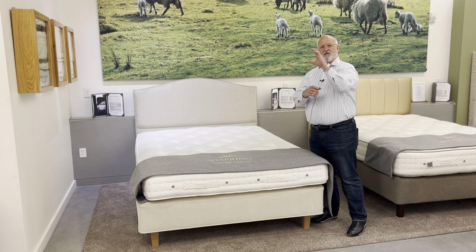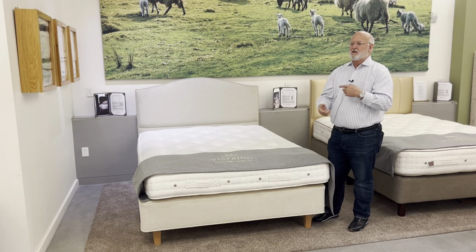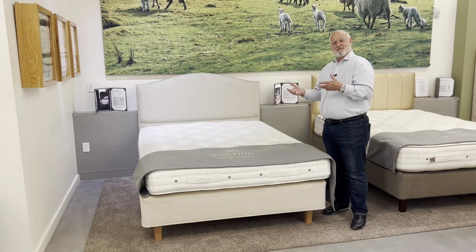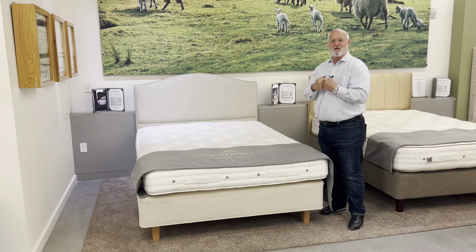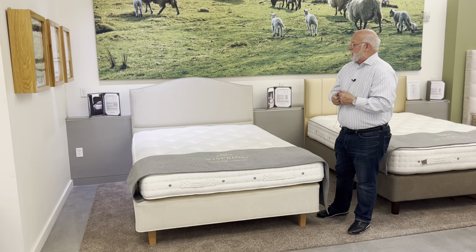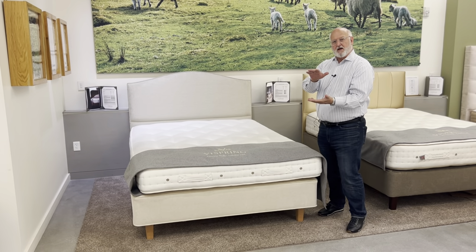The layer of Devon wool is on the top and on the bottom because the mattress is flippable. You may know the Devon region for its clotted cream — I'm not entirely sure what clotted cream is, but I know that in England the Devon clotted cream is a big thing. But anyway, great bed.